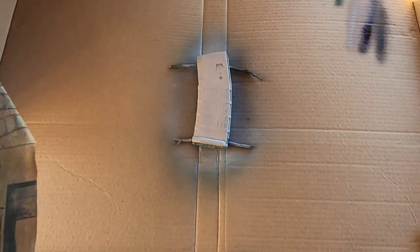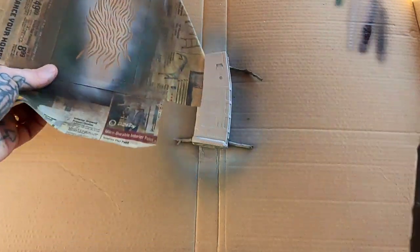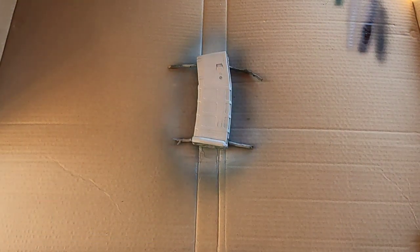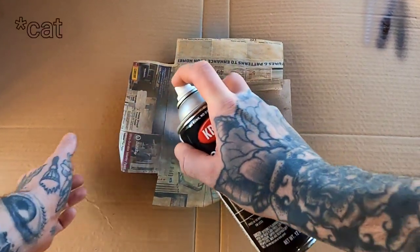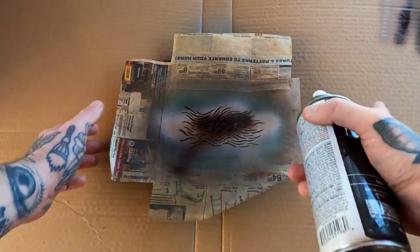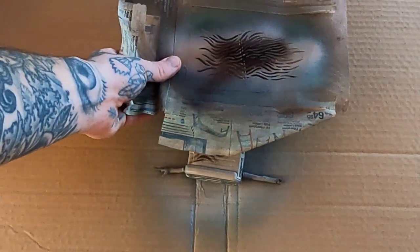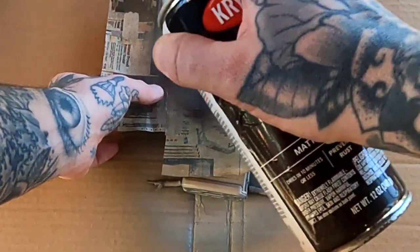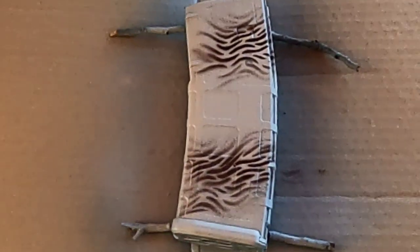Now we're going to add some matte coffee bean to this tan using the stencil — kind of the same placement.